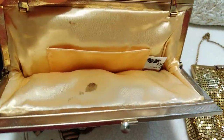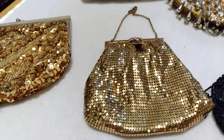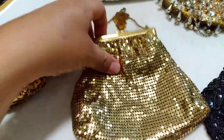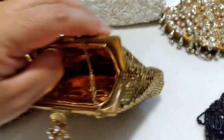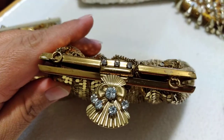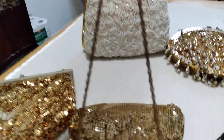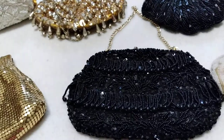Then I have this mesh bag by Dura Mesh. I was told she's from the 1940s. This is what she looks like from the inside — the tag is in there somewhere. It's by Dura Mesh, made in the USA. It has a seashell with diamonds clasp on it and a short chain.